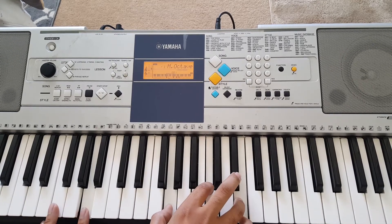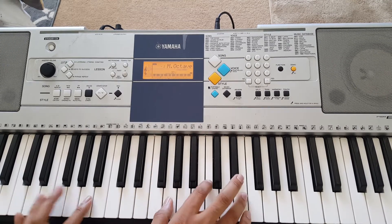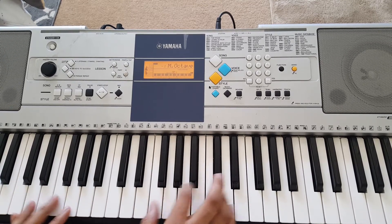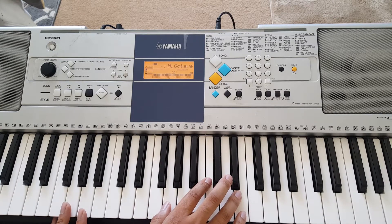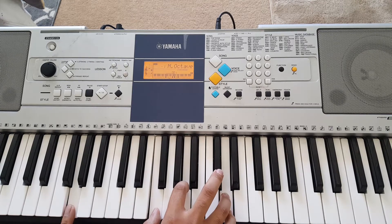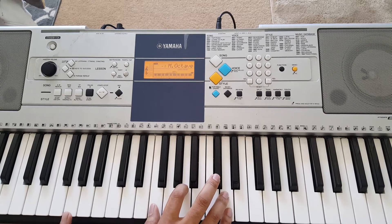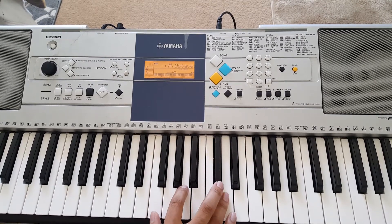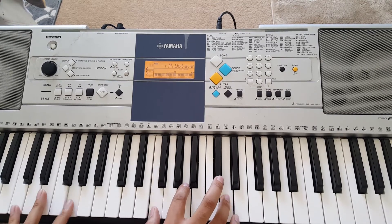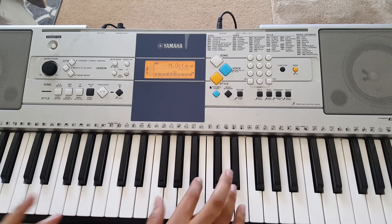That'll just repeat. Now at one point in time — the chord right before you get to the chorus — instead of going down to this F, you'll hit G on the left hand. Right hand is going to play F, A, D. And then back to the C chord for the third one.